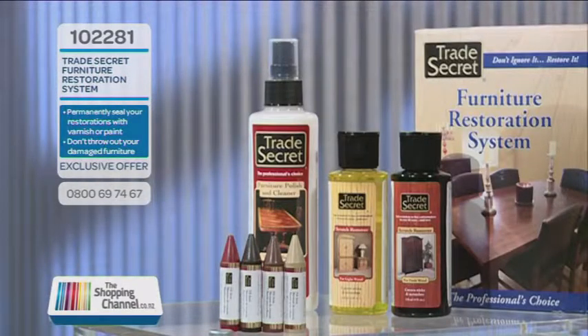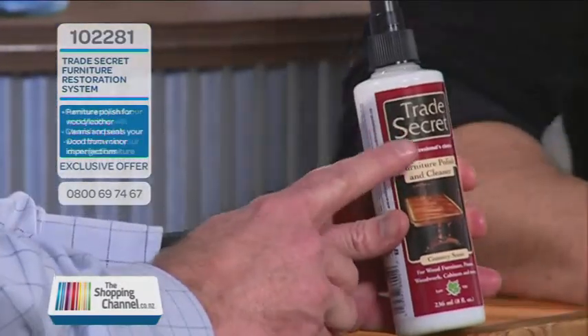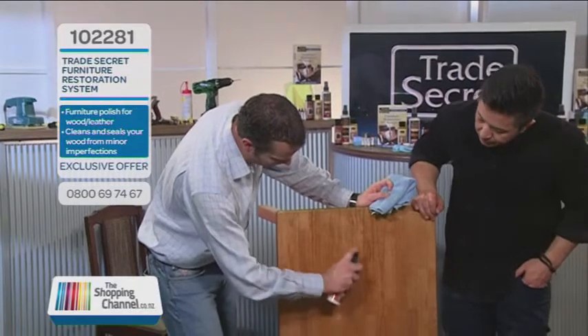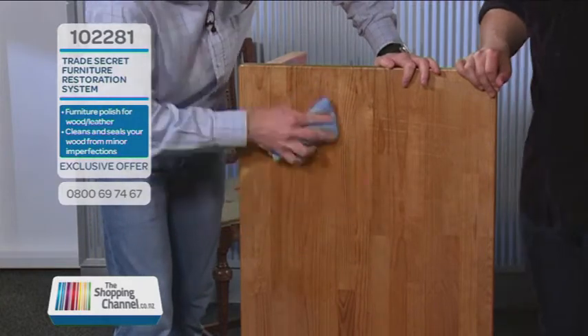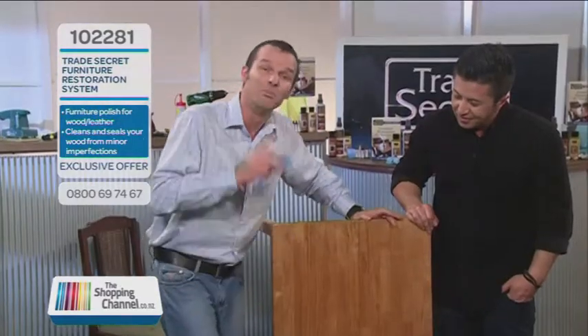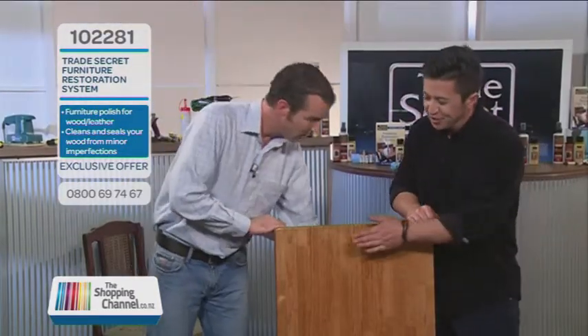Don't ignore it. Restore it. What else can trade secret do? After you've done your deep gouges and your tiny scratches, you can also use the next product — the trade secret furniture polish and cleaner. Using the other side of the cloth, spray it on. What this does is it cleans, removes the wax buildup from previous products you may have used, and it also seals and protects your wood. You're now protecting your wood against minor imperfections, day-to-day damage from the sun, and from cracking and yellowing. It honestly works a treat on wood.